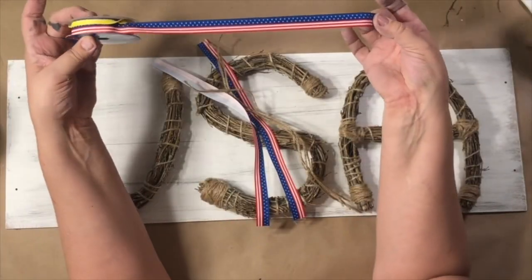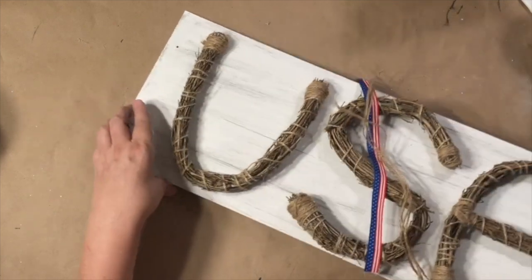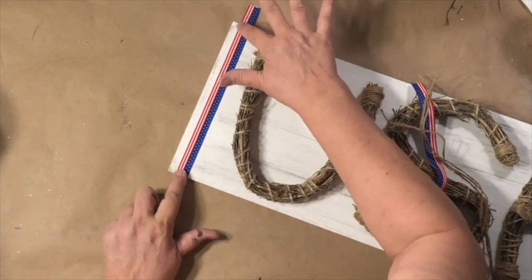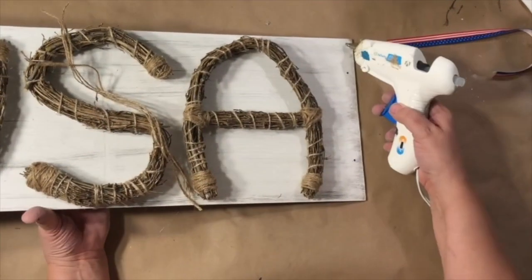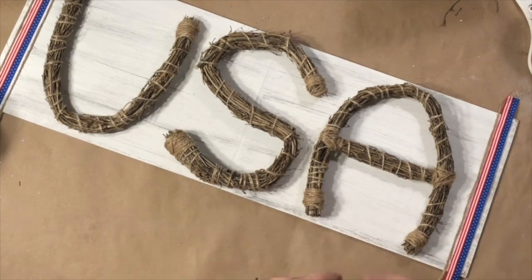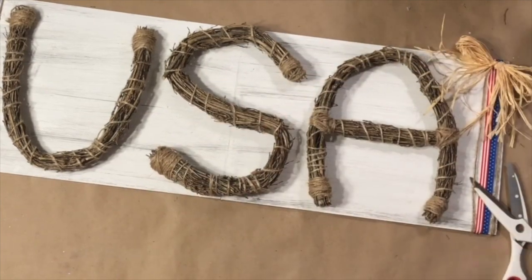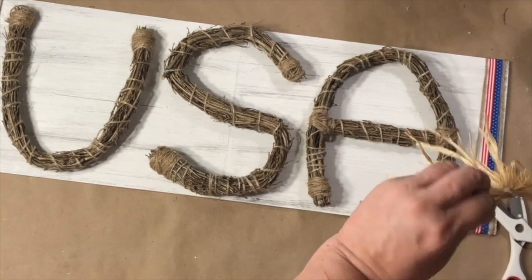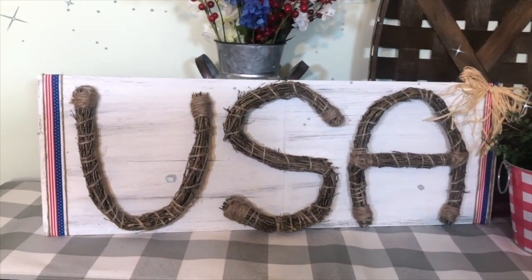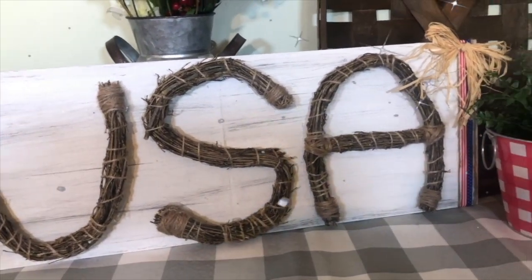So you can see here, whatever board that you want to use — this came out so cute. I have this ribbon that is an American flag ribbon from Walmart, and I'm using it just on the end, just a little touch, and it came in handy to cover up those holes. I added some twine around that, and here's a raffia bow if you like that, or no bow at all. But I just love how this turned out. It really was easy to put together and you can set it on a shelf or hang it — just add a hanger in the back. Those grapevine wreaths are fun to shape into different letters.